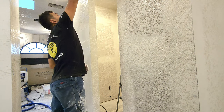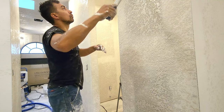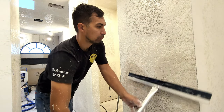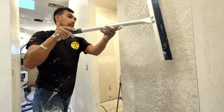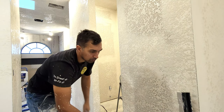Since I'm doing a knockdown texture, after you spray the texture onto the wall, you're going to let it set up for a little bit so it gets slightly firm. Then you're going to come over with a texture knockdown knife and lightly knock down the texture on the wall. Once you prime everything and paint it, it's going to look great.